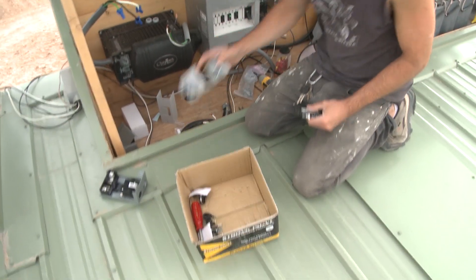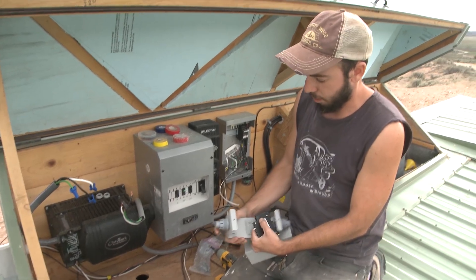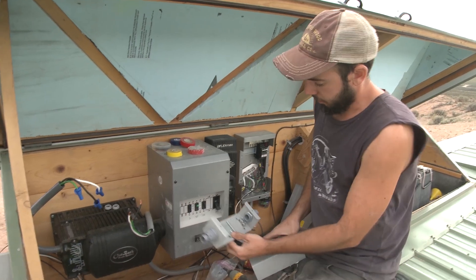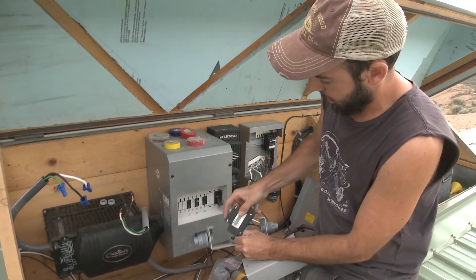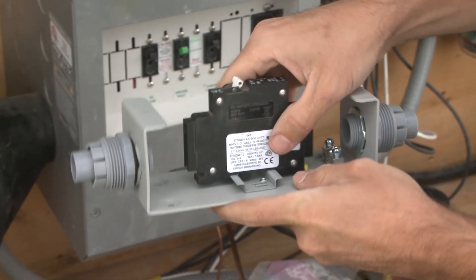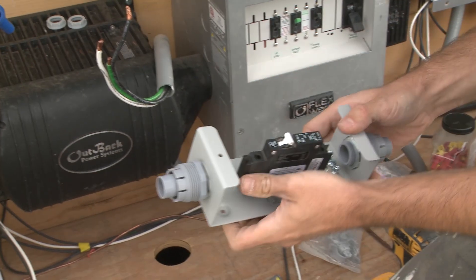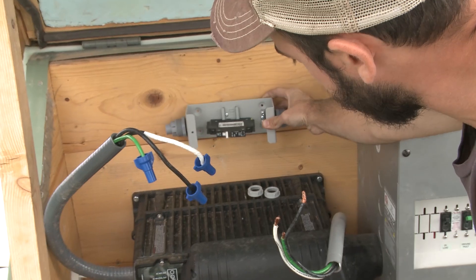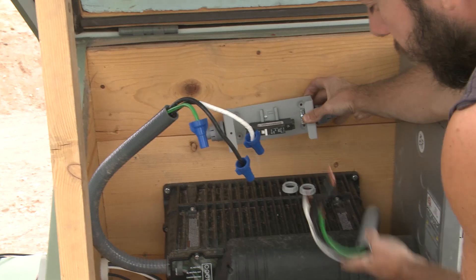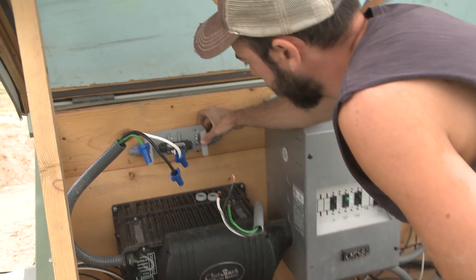I have this new box called the Outback baby box, and I've already mounted some carflex connectors on each end. Basically, the breaker mounts right in here like so. I've put in a little ground bus bar. It's going to sit like this — this side is coming out from the inverter, this is the line side, and this goes down to the breaker panel inside — that's the load.